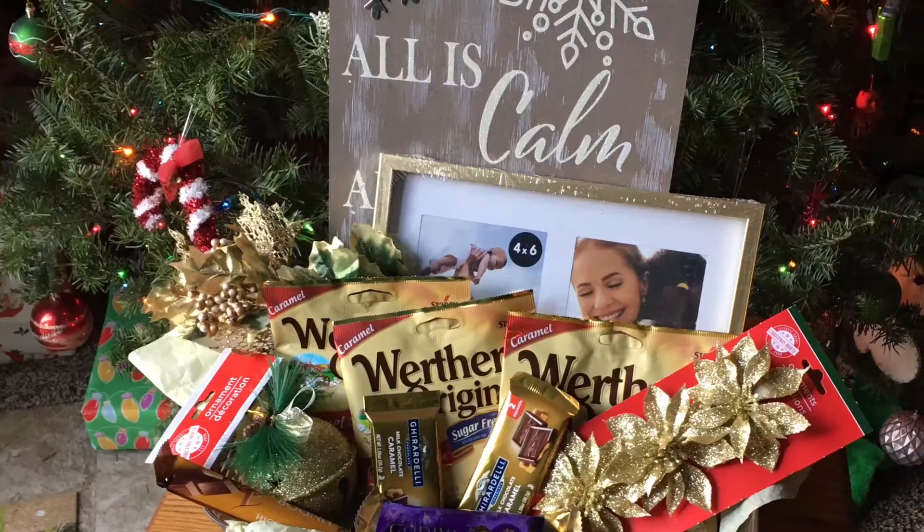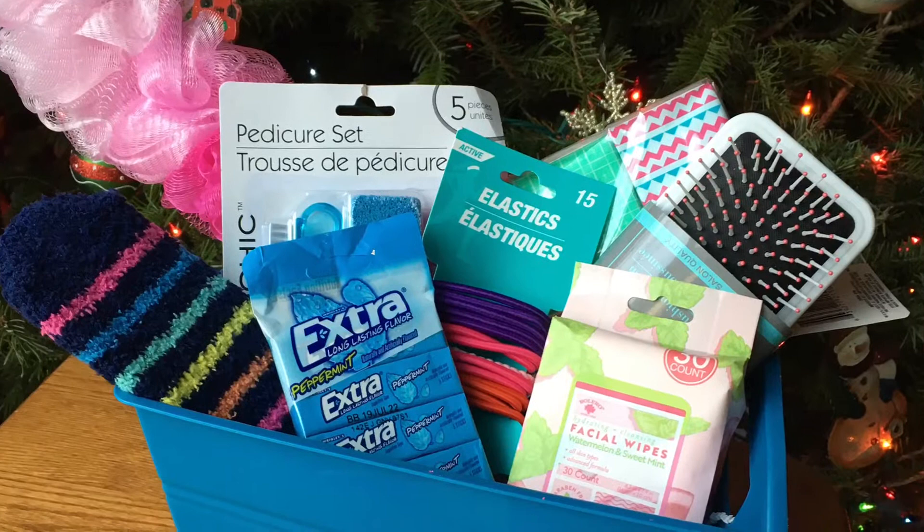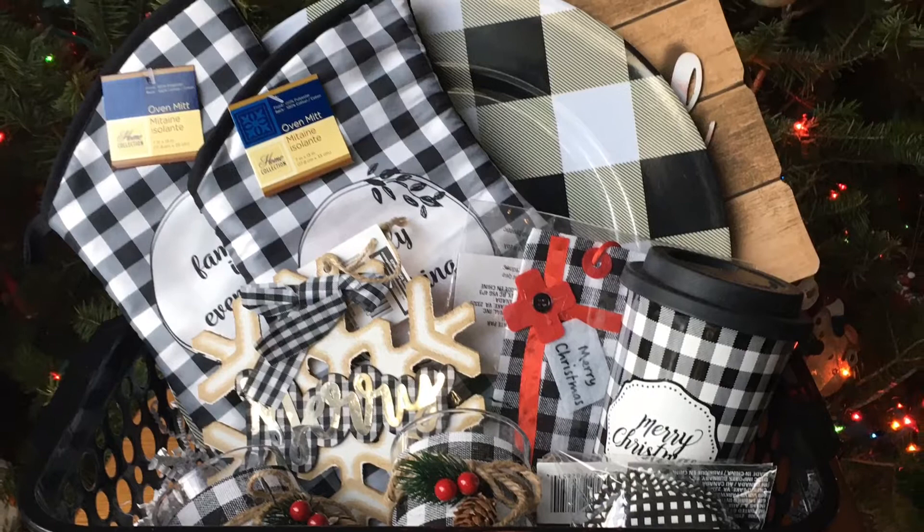Hey guys, I'm gonna do one more Dollar Tree Christmas gift basket idea video. Since you guys liked my last one so much, I'm just gonna finish one up for this year. And if you guys need any Christmas last-minute gift ideas, here is the video for you. You can do these baskets for Christmas or any other occasion of the year — they are not all Christmas related.